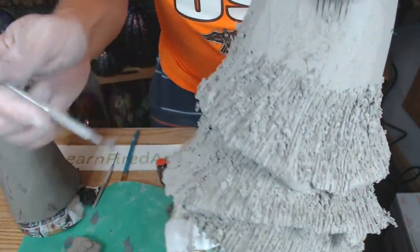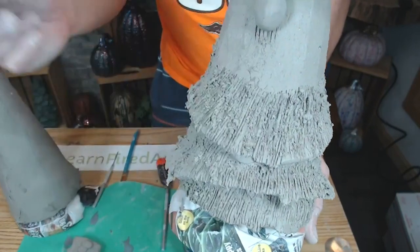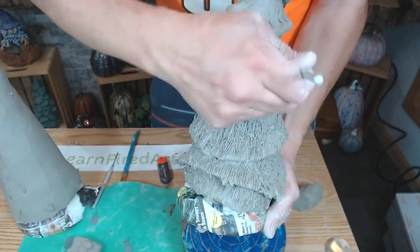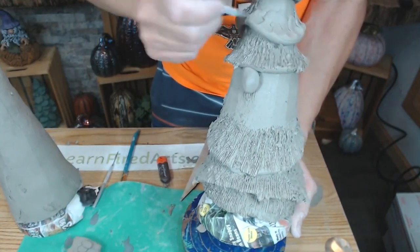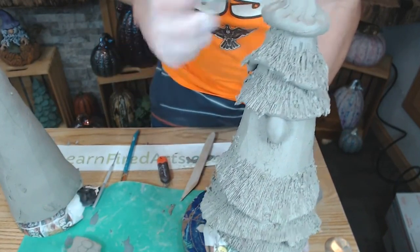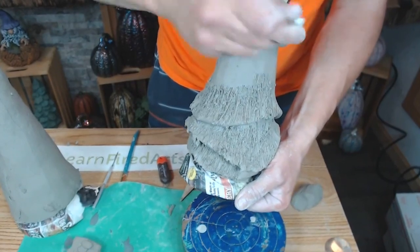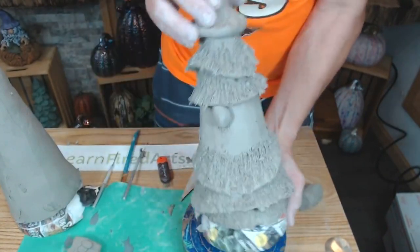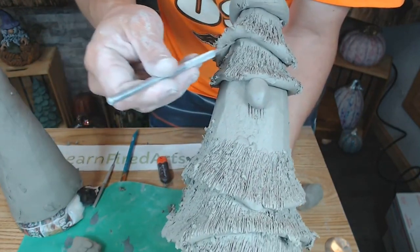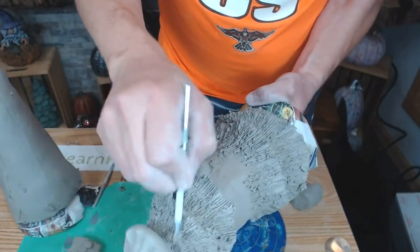I usually leave the very top of the tree without texture until after I lift it off the cone, because I can see it better and add the texture then. I would normally be working on it while looking directly at it to see whether I'm getting into the top area. I'd go all the way around, but I'm just showing one side here.